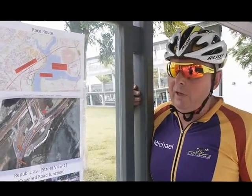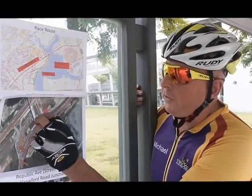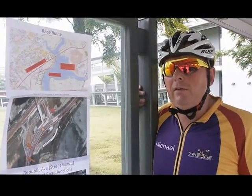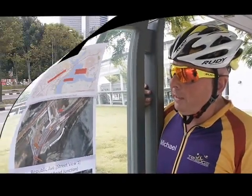So now we're going to do a live demo of the first corner just to show you what sort of line to take, where to brake, and where to accelerate. So we'll go ahead and do that.